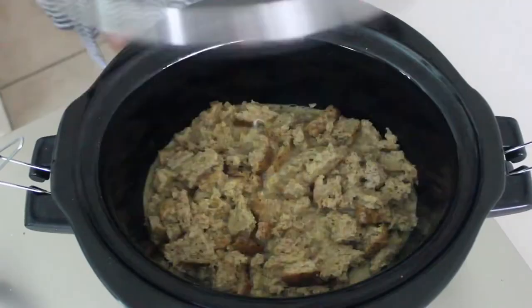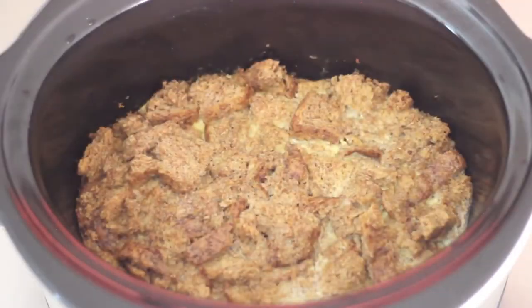Cover and turn on warm for 8 hours. And then when you wake up, you are ready to enjoy.